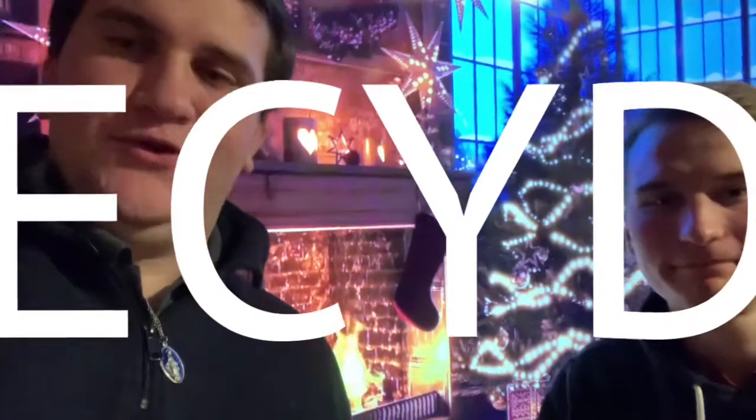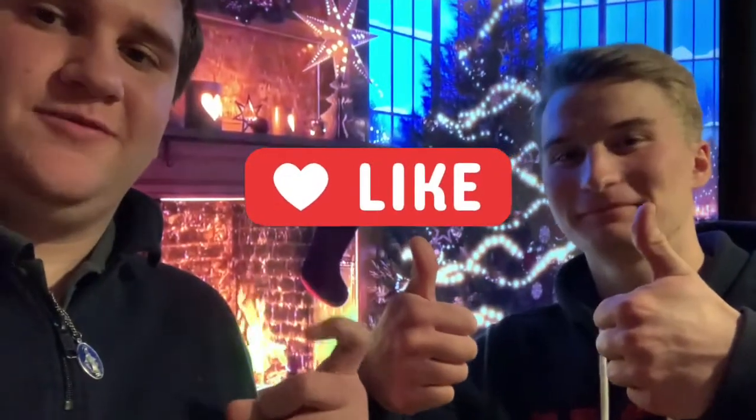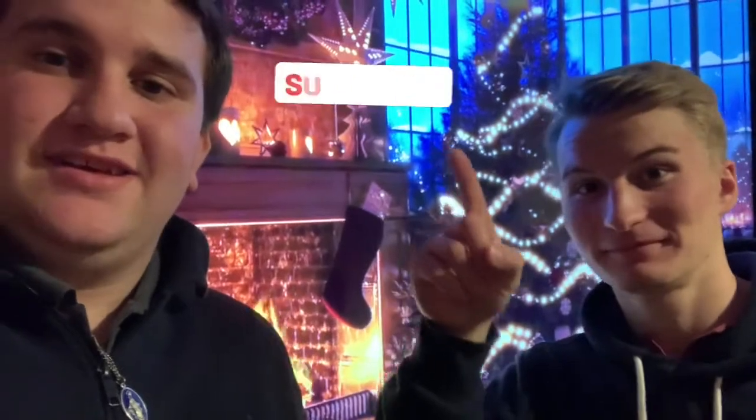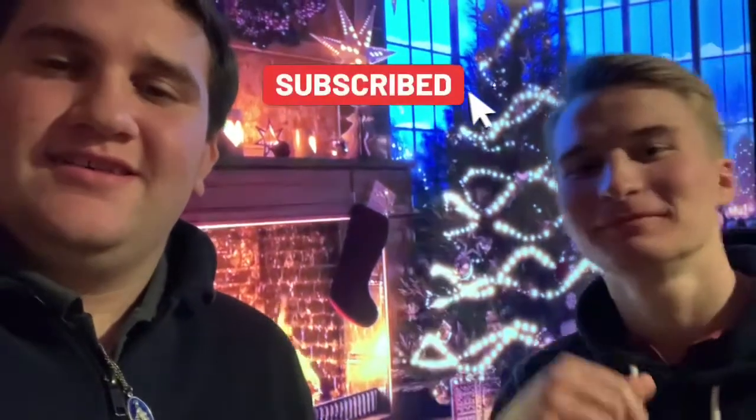Today we have a little video, it's all about ECYD and it has a fun activity in it as you'll see. Guys, could you please go like the video right here — it's gonna pop up. Also subscribe right there. It makes our day and shows that you guys are supporting. Thank you and bye!